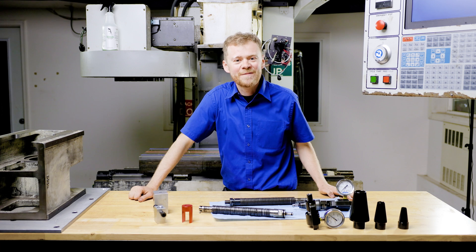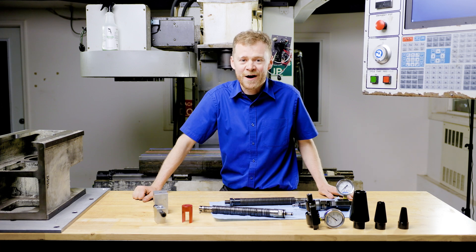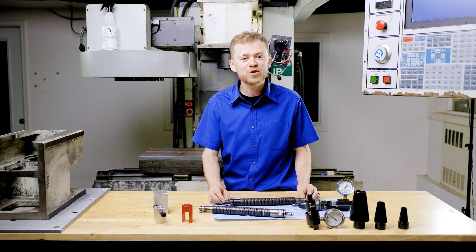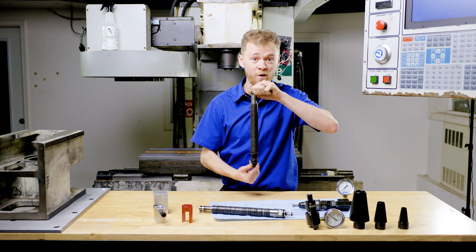Hey everyone, I'm the CNC repairman and I want to help you fix your machine and give you a little bit of explanation about how they work. Are you having issues with your drawbar? Maybe you don't know you are, but maybe you're having issues with your tool changer or chatter — that can be caused by a bad or worn out drawbar.